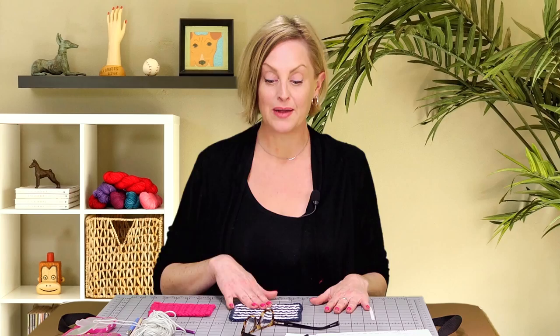In the meantime, you have some leftover yarn, you have a hook and a little bit of time, you can make something like this. Let's go and take a look at the stitch.